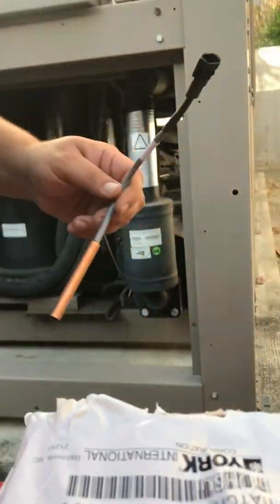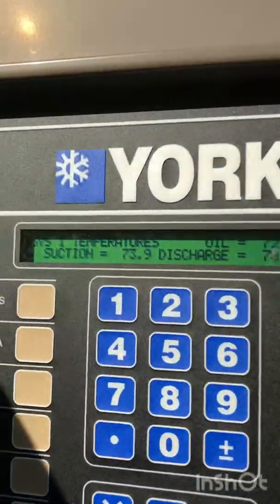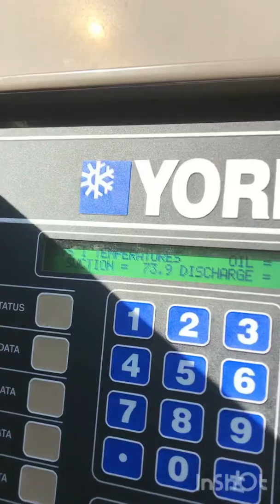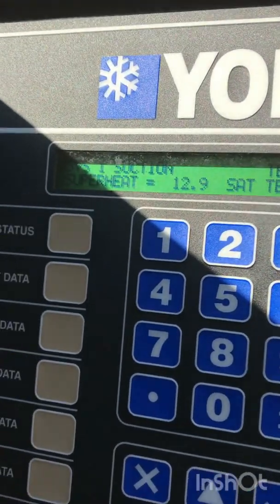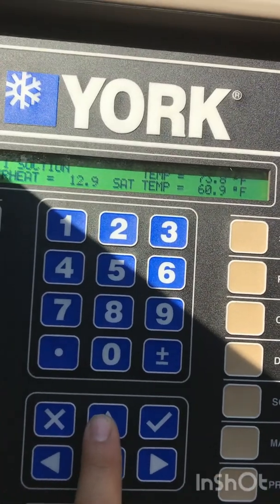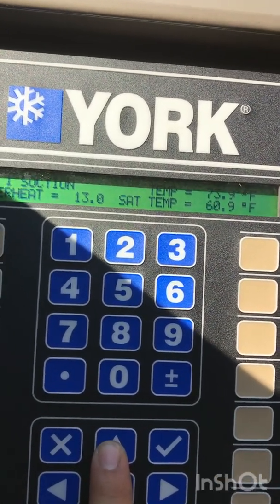Now we're going to plug it in. Now we have the new piece installed — just slides in, screws back on. We're going to have to re-insulate this in a minute. Let's check our reading — see what it's reading now. Now it's reading 73. Suction temperature and we're getting 12 degrees. Now it's reading the correct stuff and it's calculating precisely.